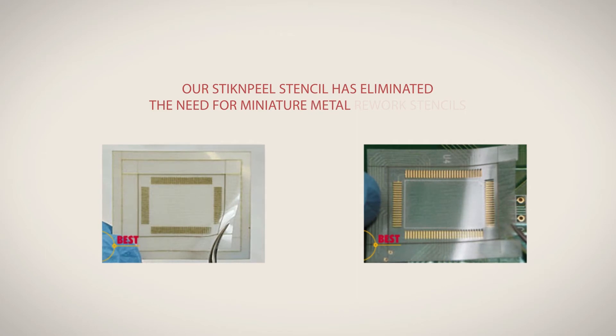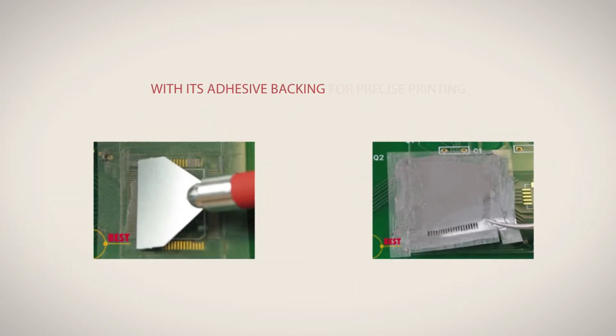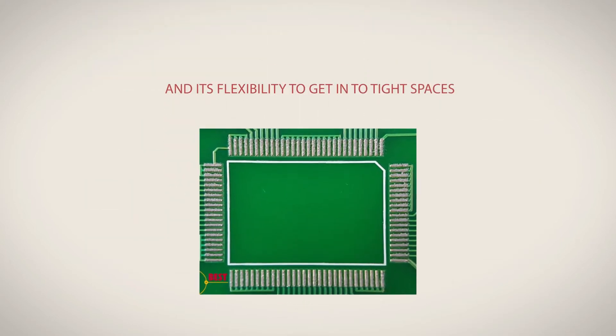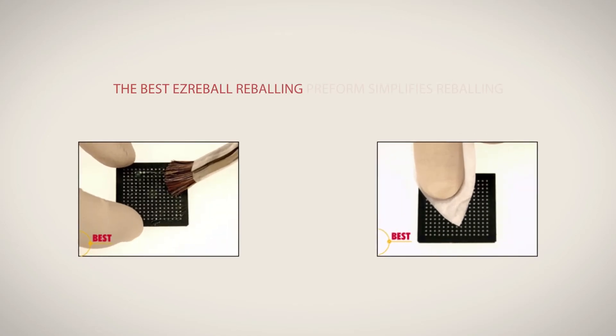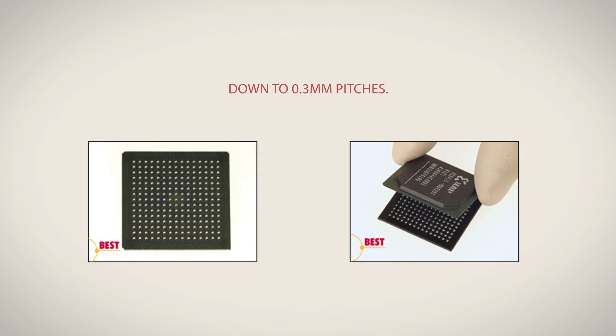Our stick and peel stencil has eliminated the need for miniature metal rework stencils with its adhesive backing for precise printing and its flexibility to get into tight spaces. The Best Easy Reball Reballing Preform simplifies reballing down to 0.3 mm pitches.